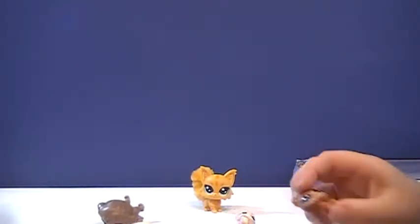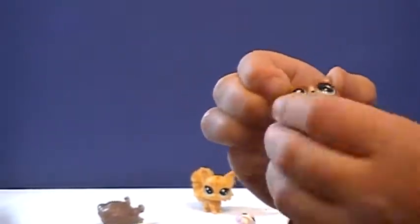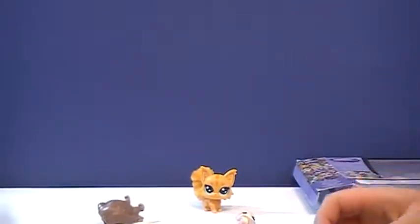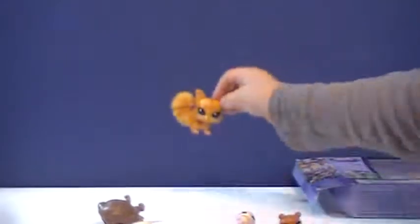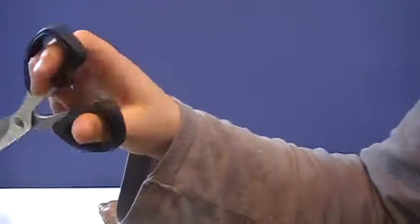I'll show off the bear. Here is a bear — a little bear. It's a brown bear. I'm wearing an awesome Minecraft shirt right now.